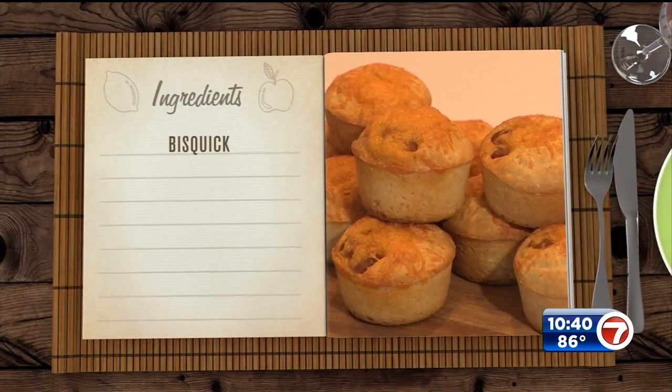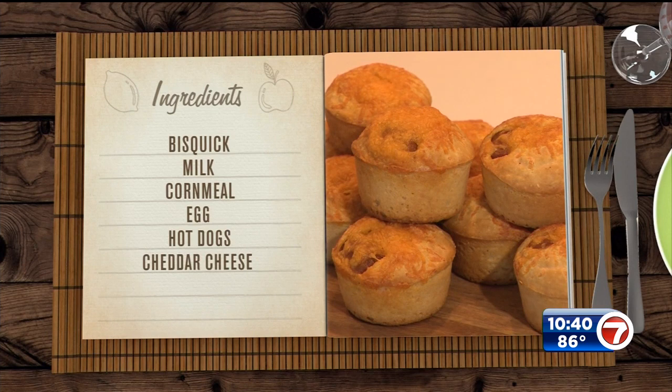For this you're gonna need Bisquick, some milk, cornmeal, an egg, hot dogs, some shredded cheddar cheese, and some mustard for dipping sauce.